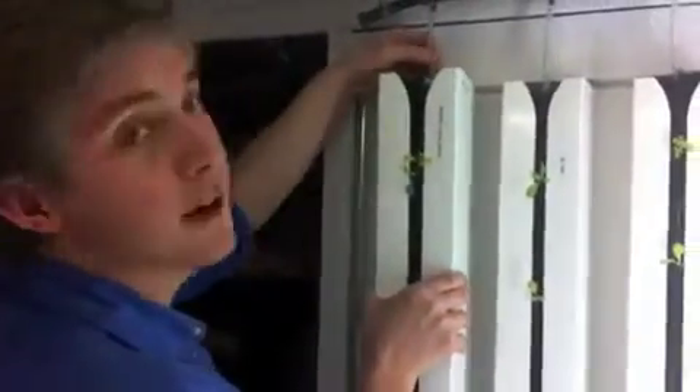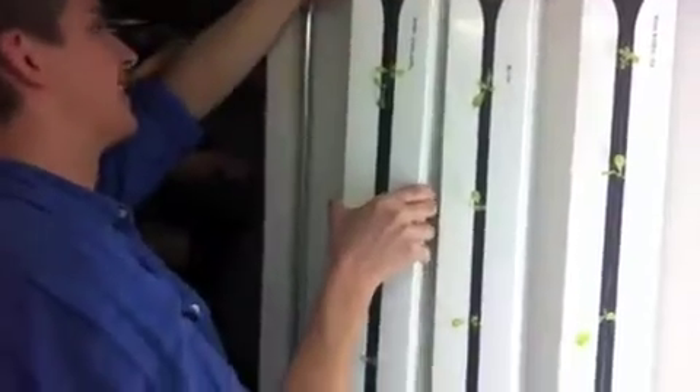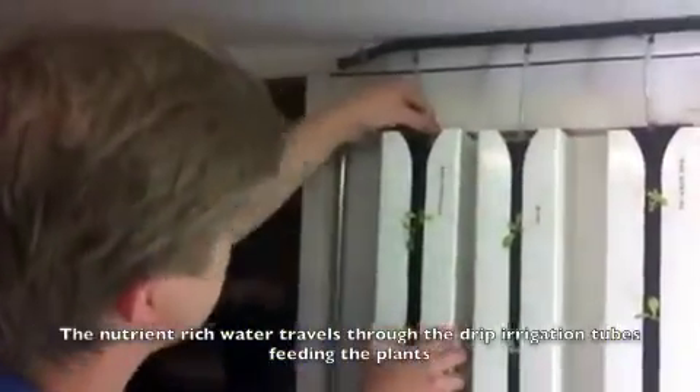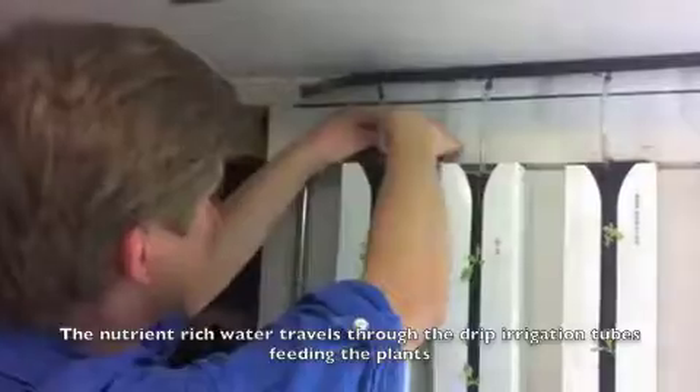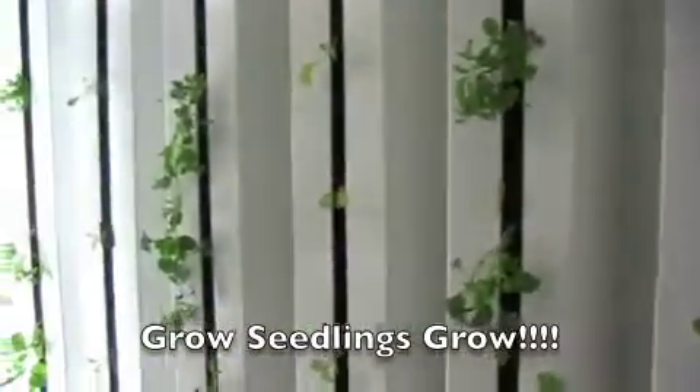What you doing, Roman? I am planting the final tower. Nice. Putting the tube to make sure it feeds the wick. We're in the middle there.